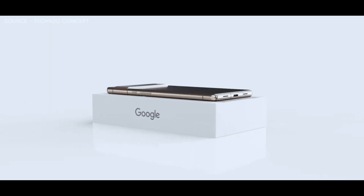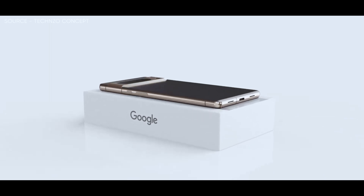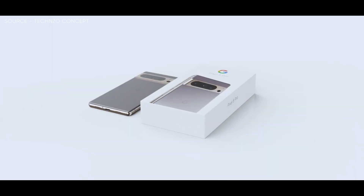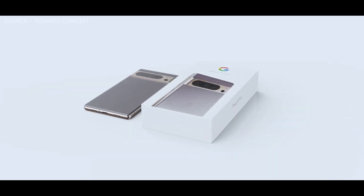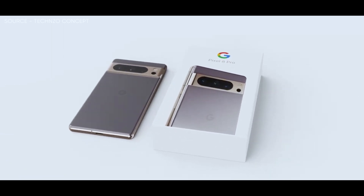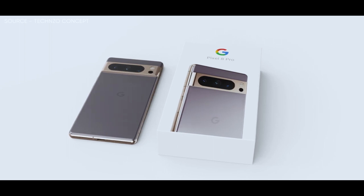Finally, talking about the release dates, the Pixel 7a is anticipated to make its debut at Google I/O, which begins on May 10th. In terms of cost, the device is said to be available at a retail price of $499 and will arrive in the colors charcoal, snow, sea, and coral.